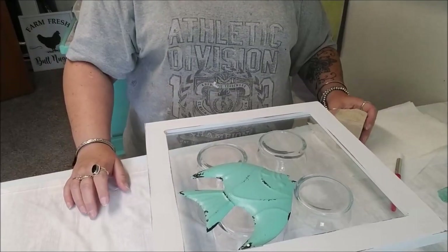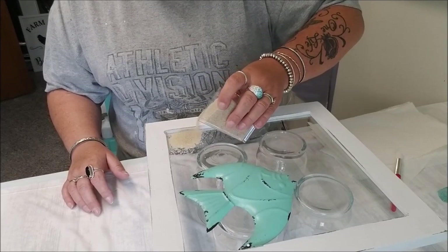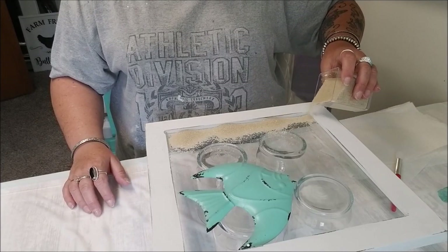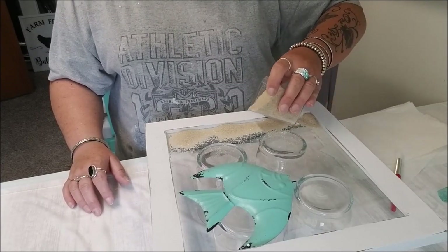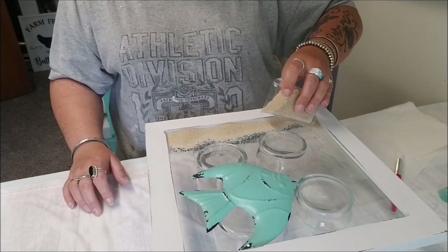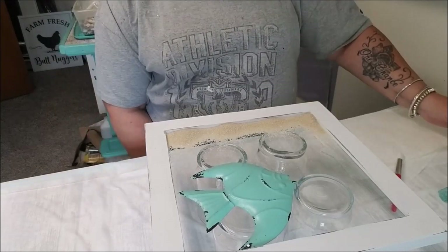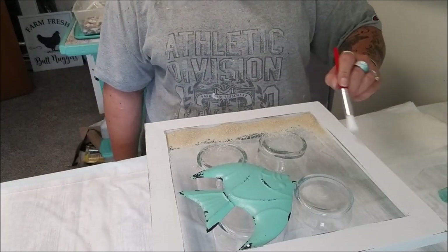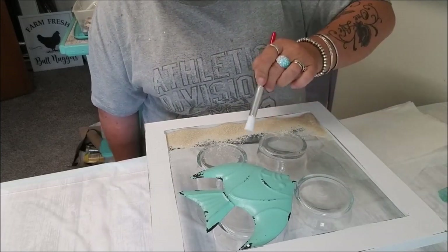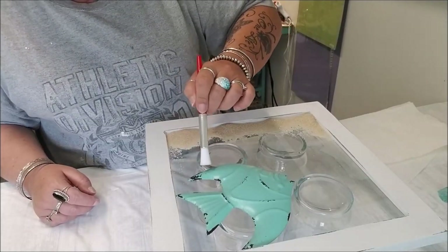I just start pouring the sand and that's why I have my brush. This sand though seems to become pretty translucent which I don't like. I take my brush and kind of brush it around - I want to try and get all these little pieces because those will get stuck in the resin. You don't really want it all the way up to the top edge.